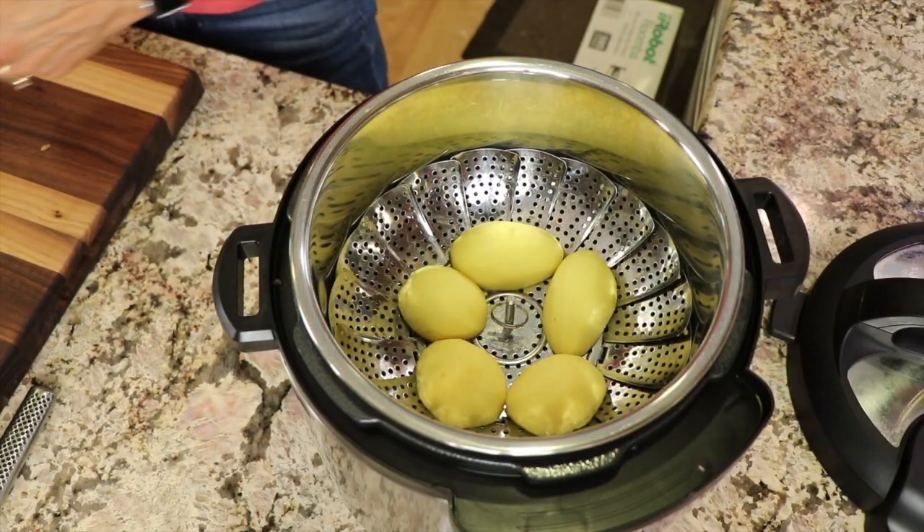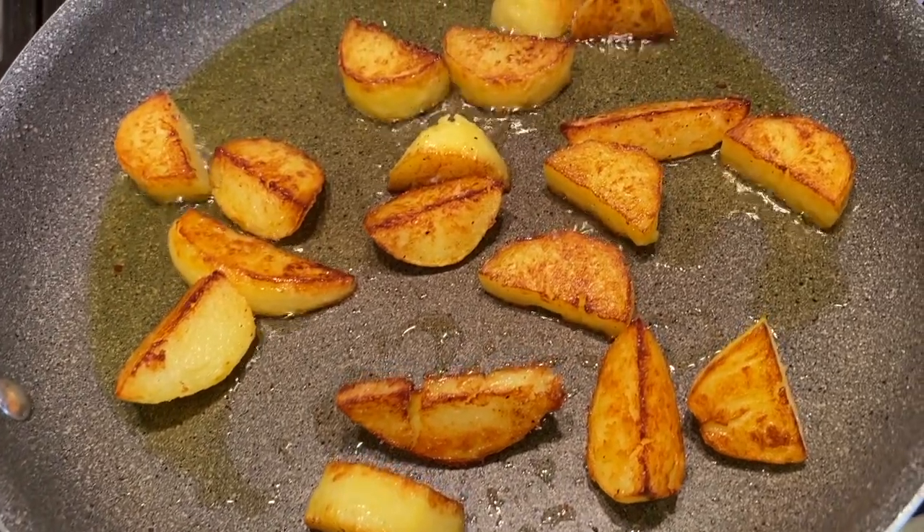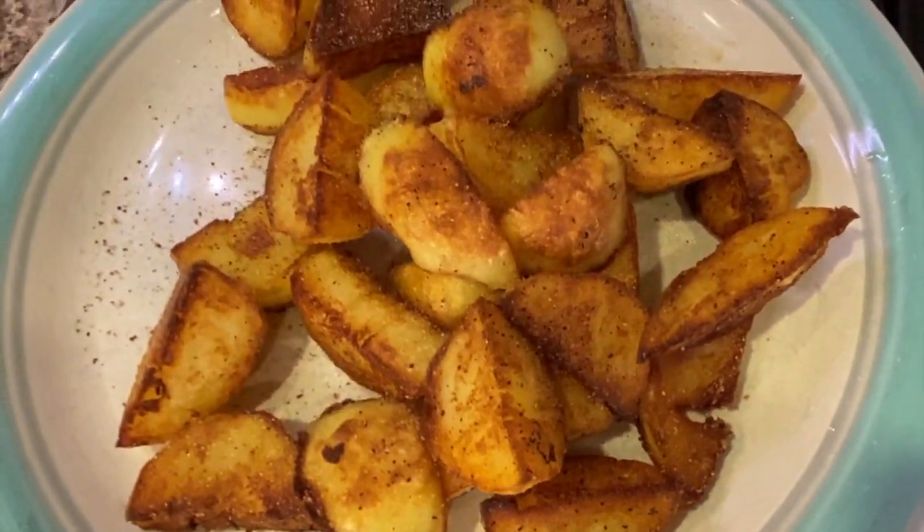Today I'm going to show you how to make these roasted potatoes — at least that's what they look like — in the Instant Pot to start it off. And we're going to finish them off in a frying pan on the stove, which is going to crisp them up and give them that beautiful golden brown exterior.